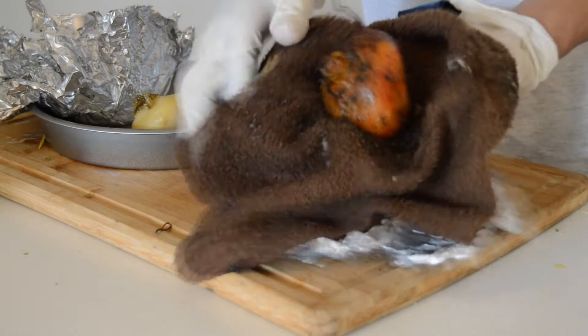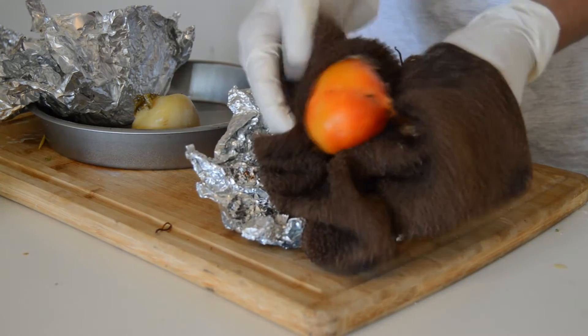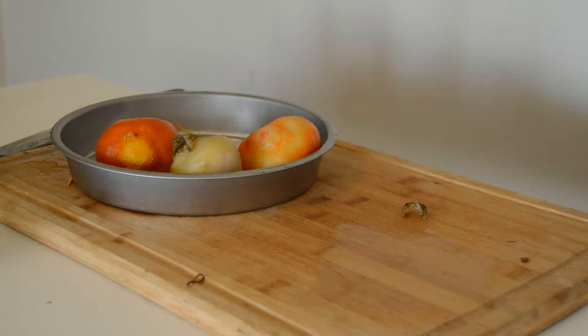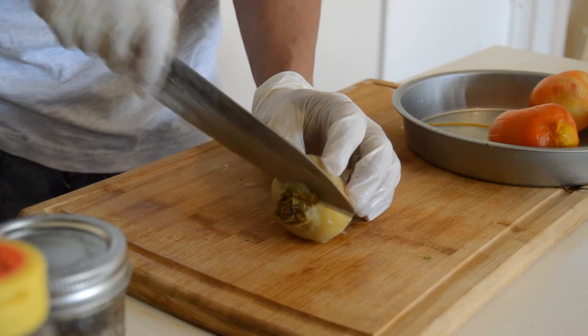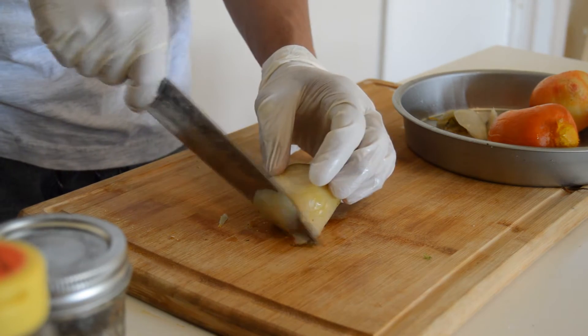The next step is to peel your beets with a towel. My suggestion is to do it with a towel you don't like because the color will bleed to your towel. The next step, you're going to cut the tops, the ends, and the sides of your beets.